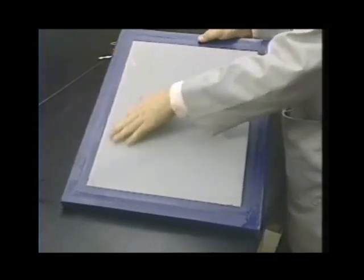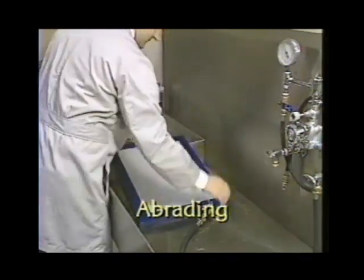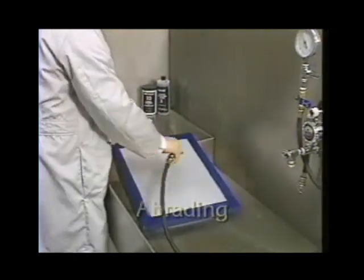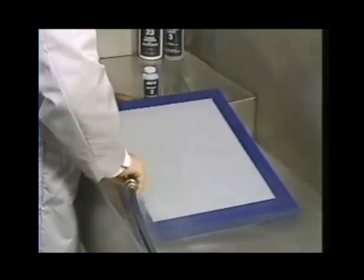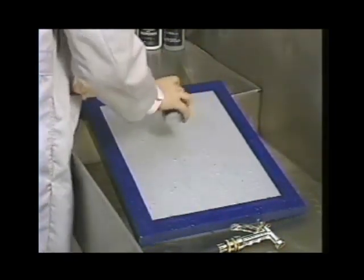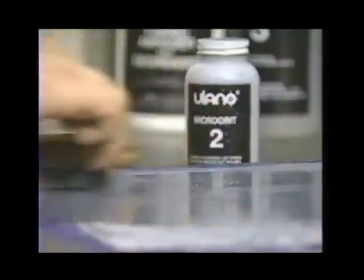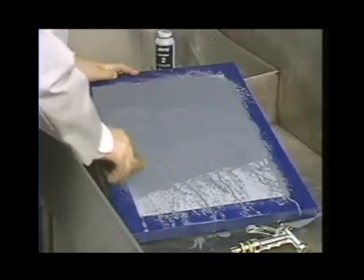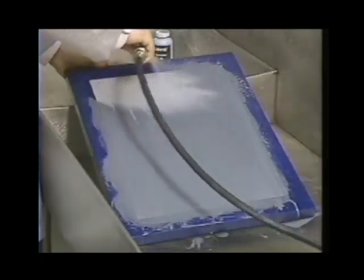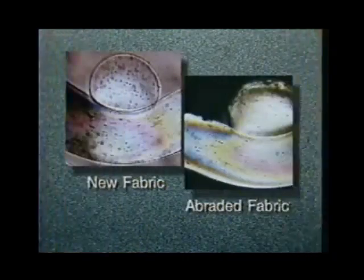At this point the fabric can be prepared to make it more receptive to the emulsion, assuring good stencil adhesion and minimizing premature breakdowns. Synthetic fabrics — with the exception of Ulano mesh — should be abraded before use to enhance adhesion. Start by wetting down the fabric with a thin sheet of water on the print side, then scrub on Ulano No. 2 Microgrid, working it around on the printing side of the fabric with a stiff bristle brush.